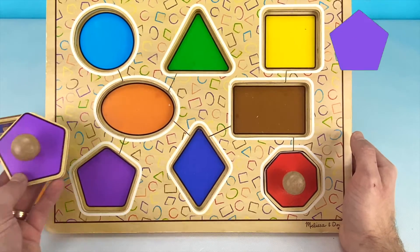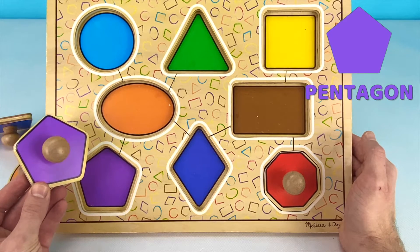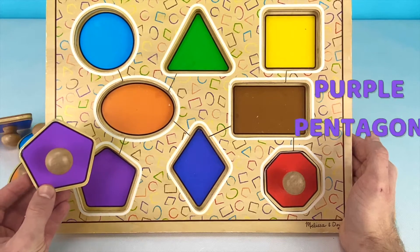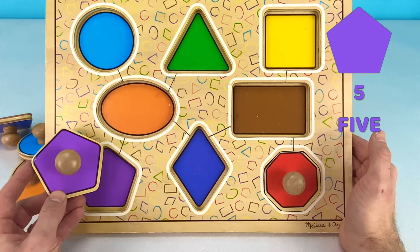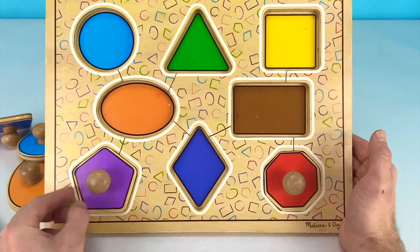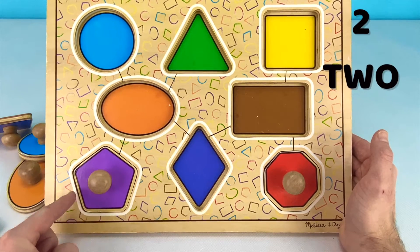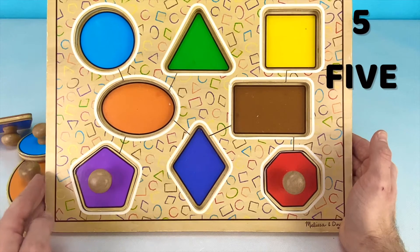Next we have this pentagon. Do you know what color this pentagon is? That's right! This pentagon is the color purple. Pentagons have five different sides. Let's put this shape down and count the sides. One, two, three, four, five. Five different sides.